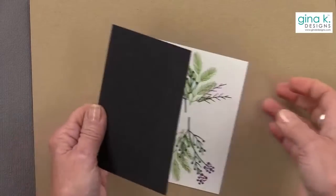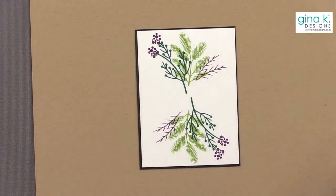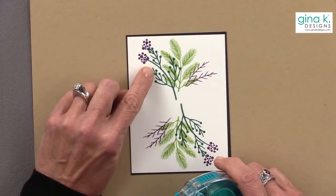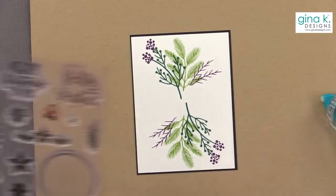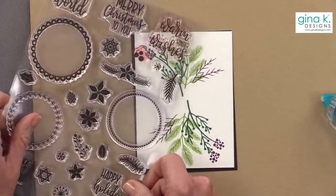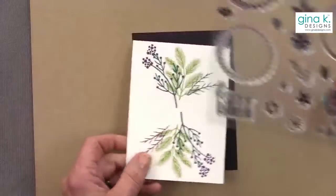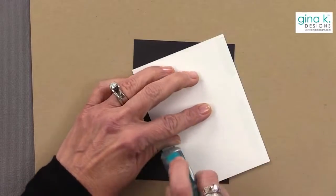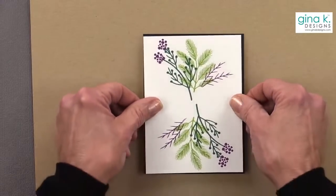Now I'm going to mount this onto a piece of black cardstock. It looks a little weird right now, but we're going to put a greeting over there. I'm trying to stick with all one stamp set except for the greetings — this way, if you have this stamp set, you can pretty much duplicate this and just pick a greeting.